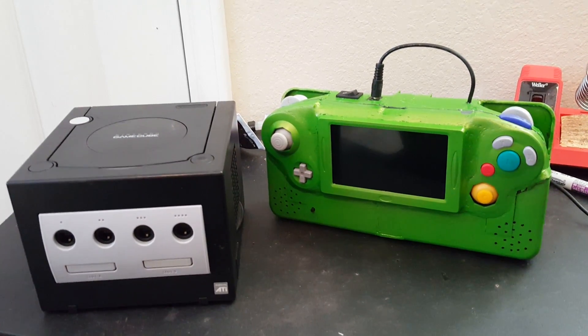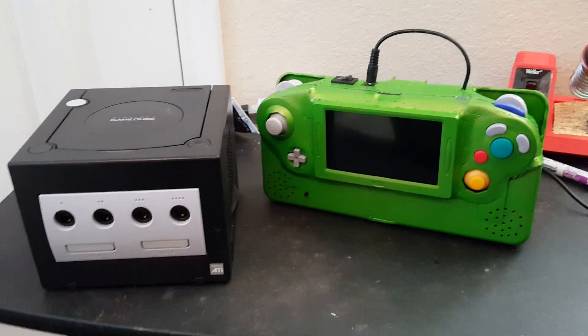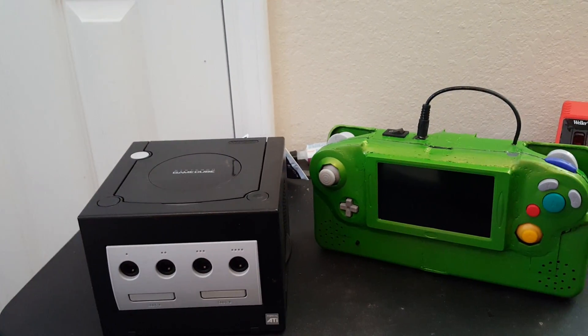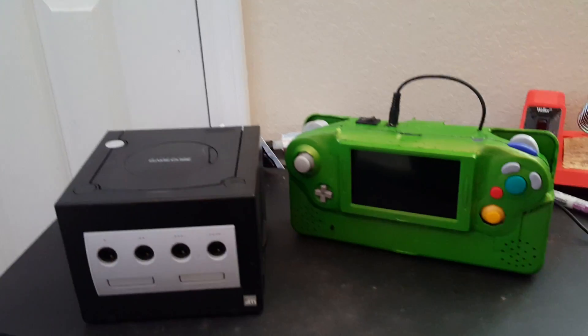Hey YouTube! I am 100% done with my GameCube portable now. In my last video it had a couple small bugs that I've since worked out, and I've added to it a little bit.